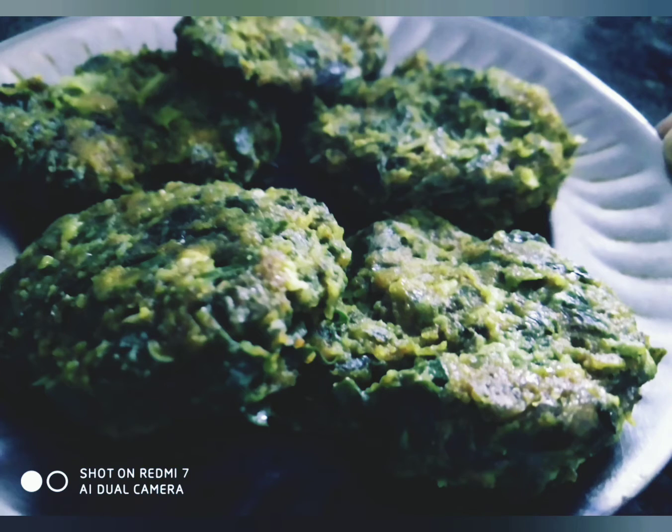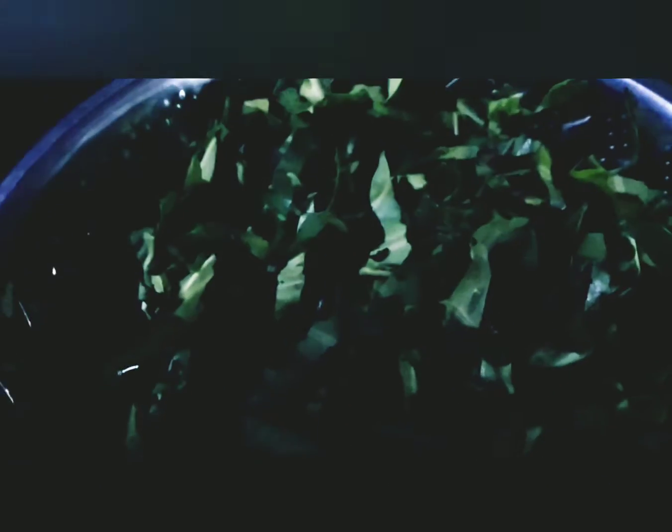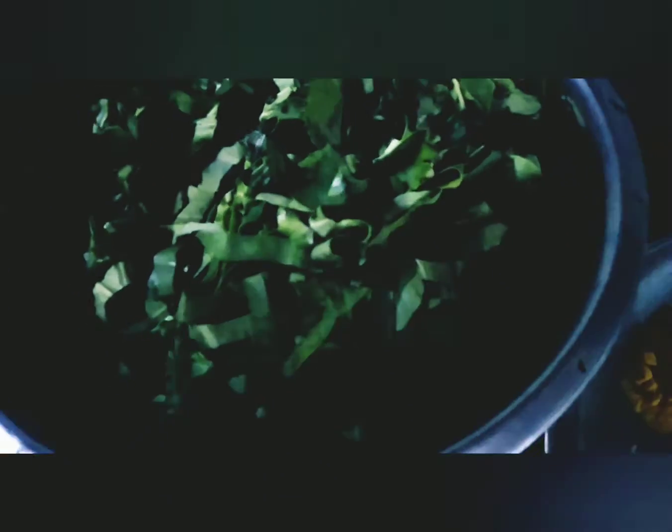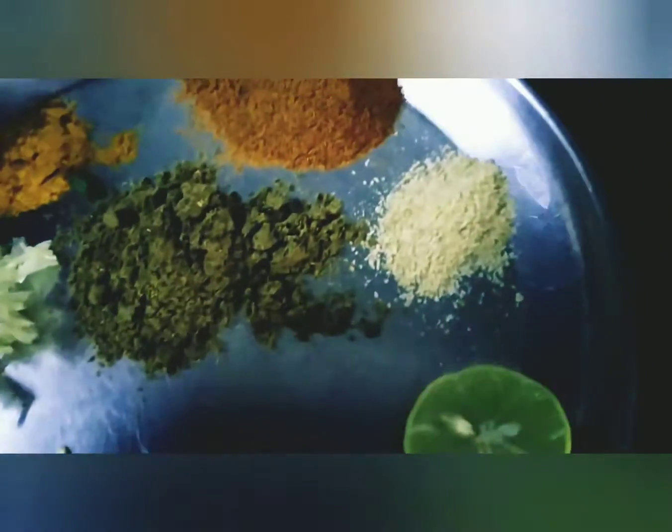In the kitchen, I have prepared some of the ingredients. Here are some ingredients such as Harimish, Heen, Pisa Misha, Haldi, Kutawa Lahsun, and Warm Masala. These are all the things I have prepared.